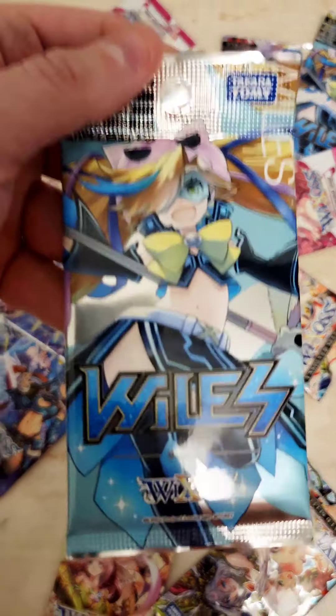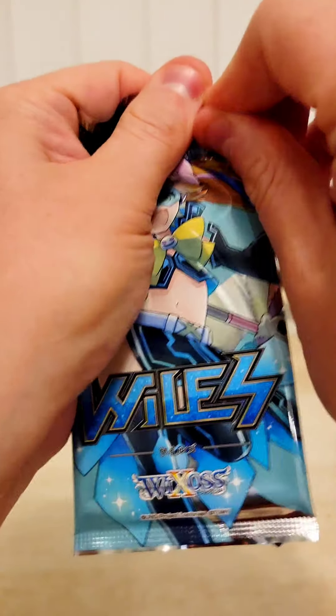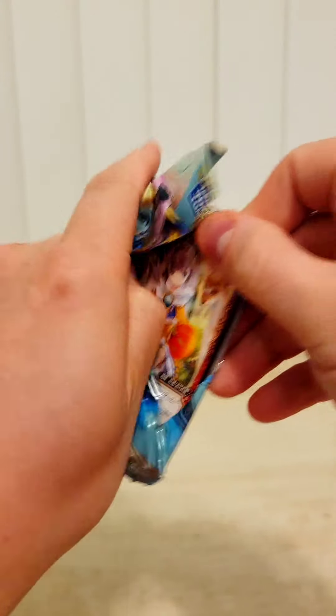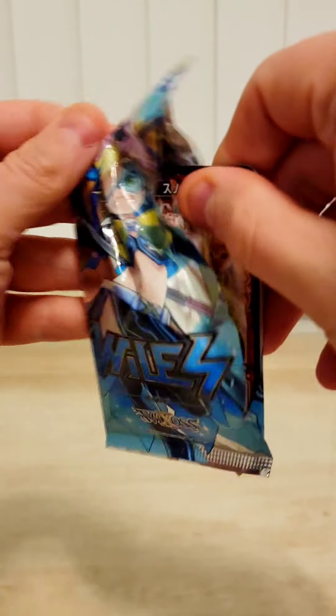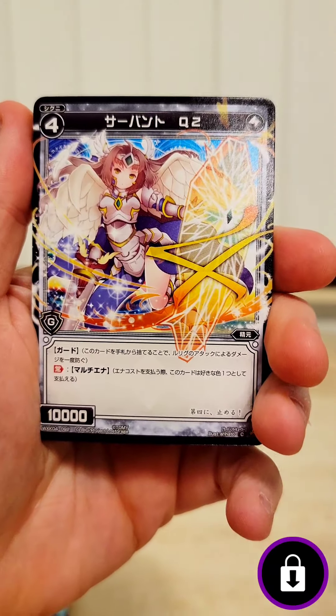Let's pick out another random pack. We got Wiles — Wecross Wiles. I believe this is a little bit of an older set, a couple years old maybe. So I am not familiar with any of the cards in this one. Let's have some fun and see what we can find.